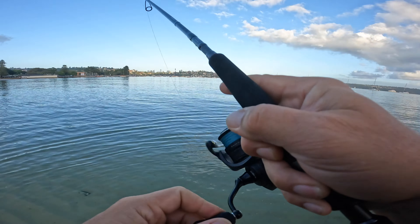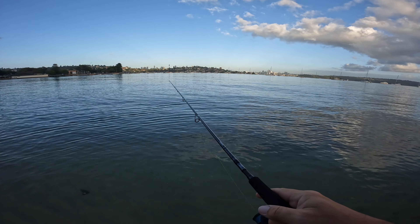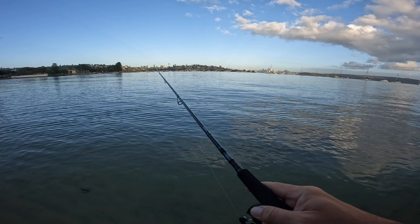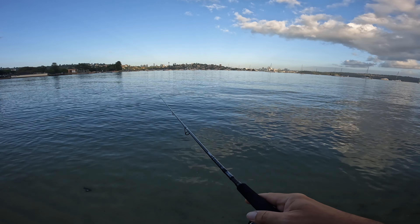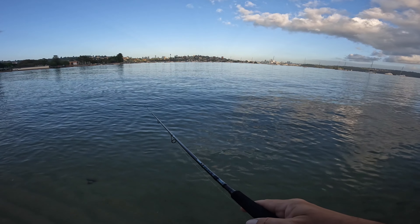There we go — fish on. Dropped him. Dropped him when I pressed record on the GoPro, that's annoying. Oh well, there's fish out there — that's good. They're biting, that's good.